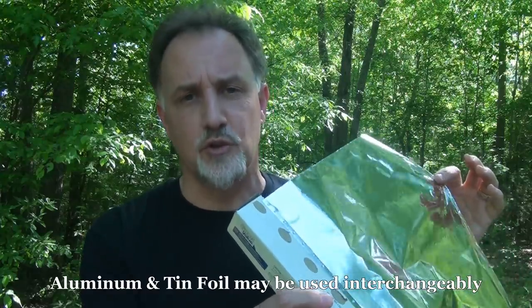Metal foil has been around for a long time, whether it was tin foil or aluminum foil, which of course nowadays is aluminum foil. We're going to show you a lot of uses on how to use this in a SHTF situation for survival needs, or if you just happen to not have a certain item — something you can improvise with.